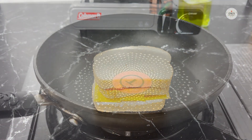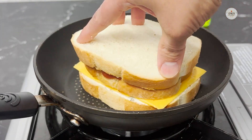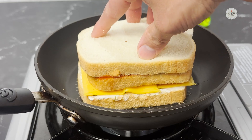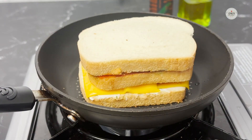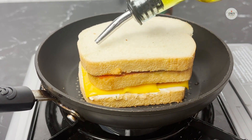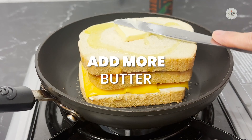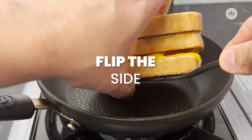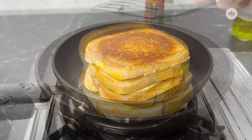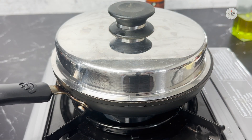Now we are going to cook this. I'm going to use butter in this step — just keep it over here and let it sit and cook for a minute. After a minute, we are going to flip the side and follow the same process. Before flipping, I'll apply some oil and a layer of butter on this side also. I'll flip it and cover it again for another 45 seconds to a minute.